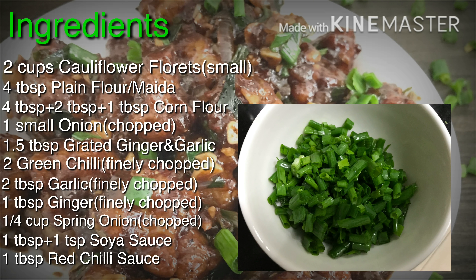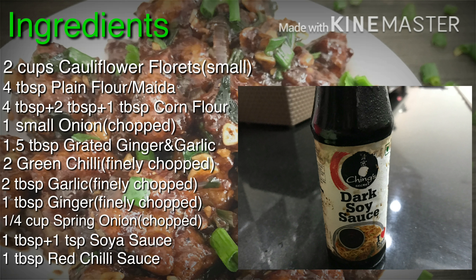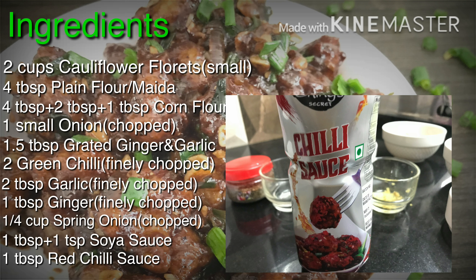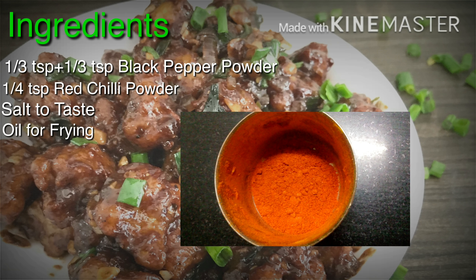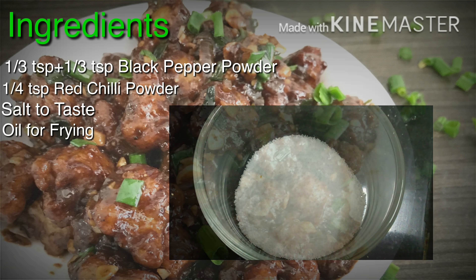Also 1/4 tablespoon of chopped spring onion, 1 tablespoon and 1 teaspoon of soy sauce, 1 tablespoon red chilli sauce, 2/3 teaspoon of black pepper powder, 1/4 teaspoon of red chilli powder, some salt to taste, and oil for frying.